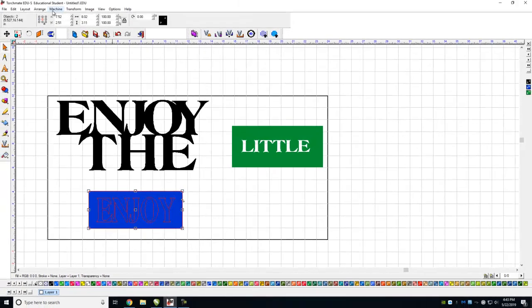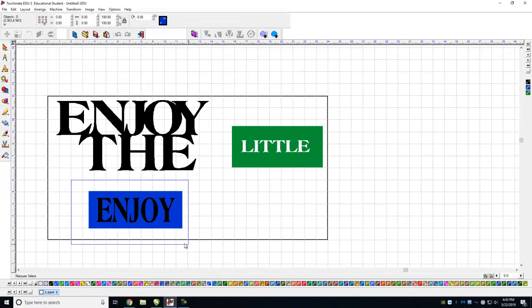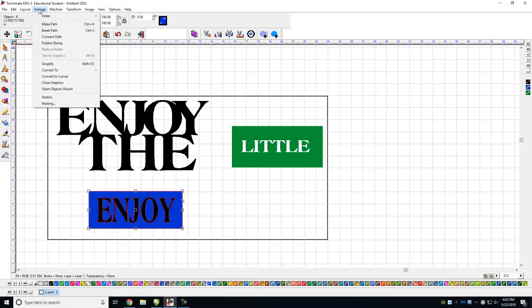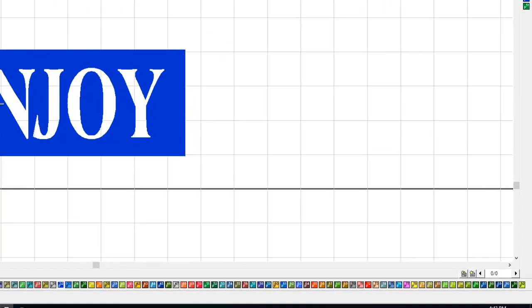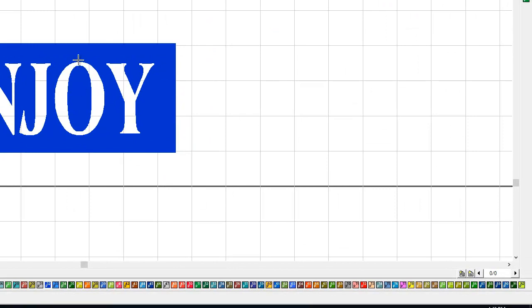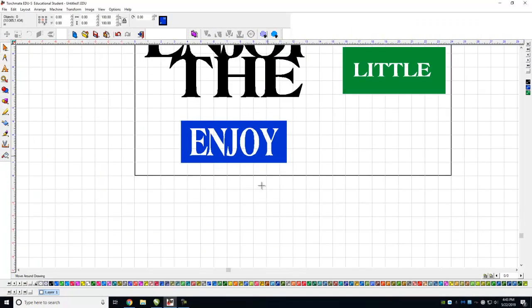Go to Arrange, Text to Graphics, then Arrange, Make Path. The E and J are all good, but this O — if I cut this out, the whole inside of the O falls away and the sign is going to have a huge gaping hole in it. I'd really like that inner O part to stay together.